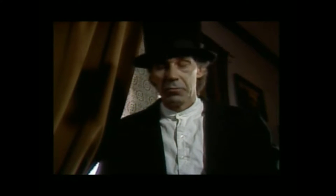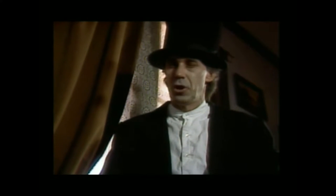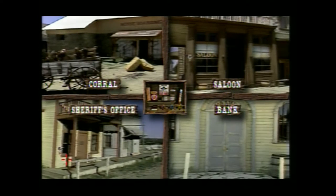Mad Dog McCree on the Philips CD-i. The FMV is really, really, really good — genuinely great. If you consider the time this came out, most of the FMV that was around was in a small box in the corner of the screen and still quite fuzzy. This is very clear — it's the whole screen.